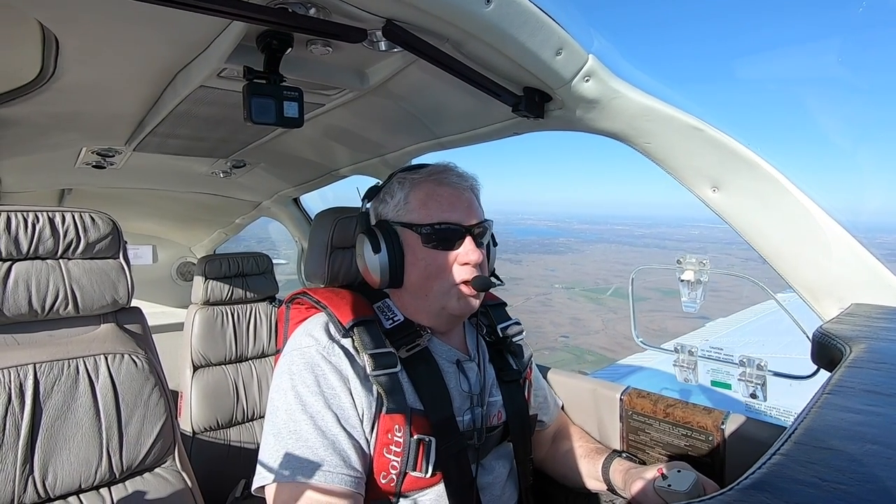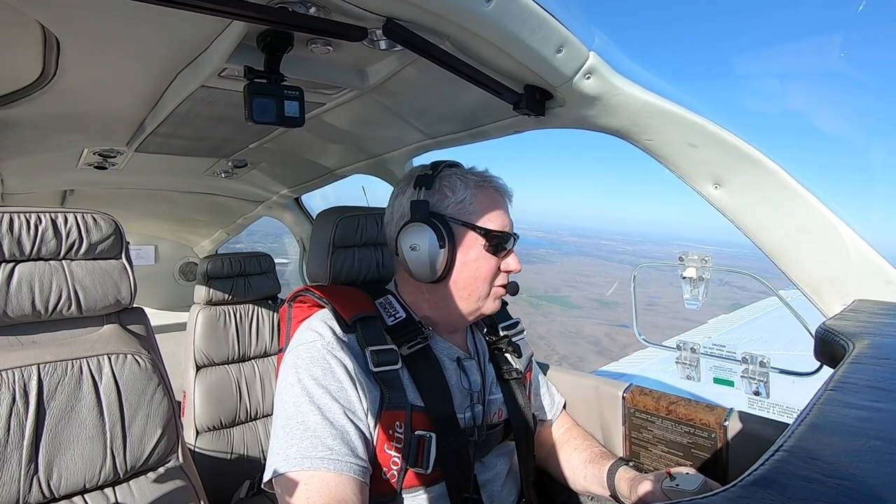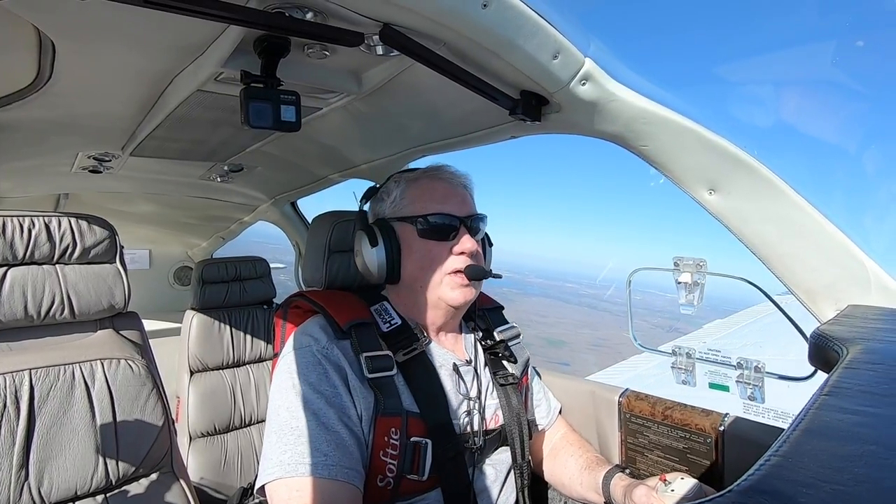I'm Scott Perdue, and today on Flywire, we're going to teach you how to do an aileron roll in this Bonanza. It happens to be an F-33C aerobatic Bonanza, so it's legal to do this. I wouldn't try it at home if you didn't have an F-33C or an E-33C — the aerobatic Bonanzas.